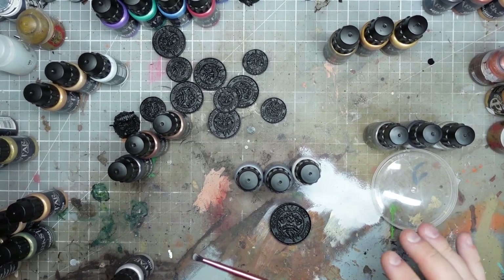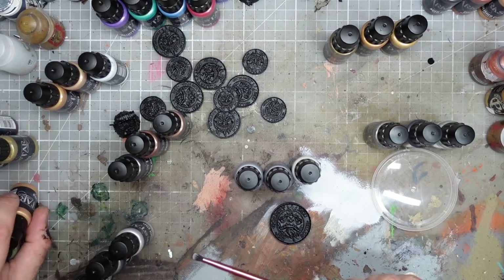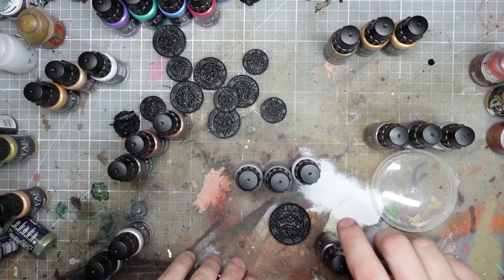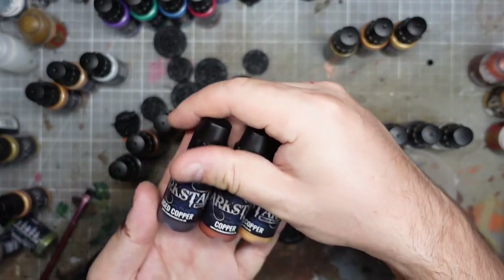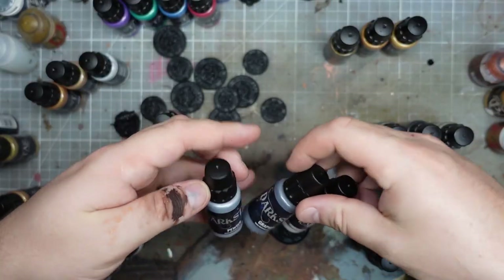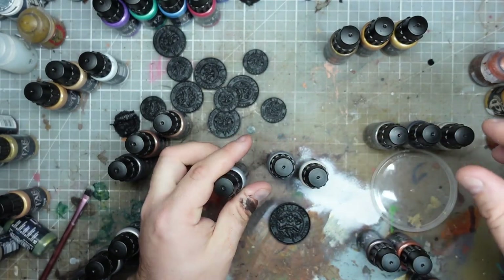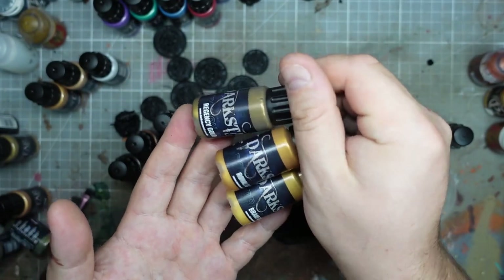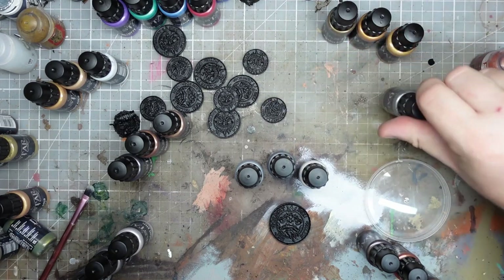I've sorted the paints into some of the triads. Some triads overlap, so I checked the website to see which ones look like something I'd use. We've got aged copper, copper, polished copper - fairly straightforward. There's a cool pewter graphite silver that I reckon will be quite standard, and a gold, gold, gold combo that I think I'm going to use on the robot. And a steel set as well.